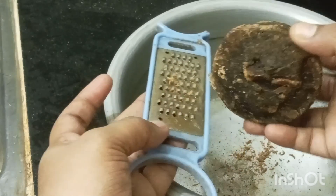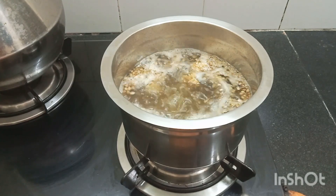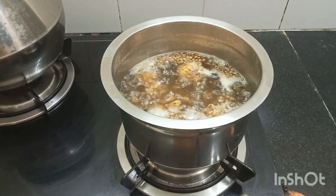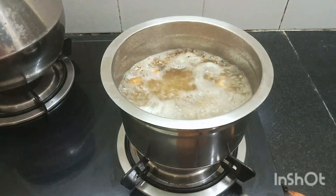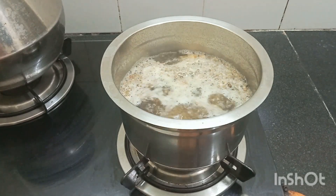We will get it fresh. We will add the sweet wheat. Our rice is fresh — the rice is made from the curry. Now we will add the sweet seed.